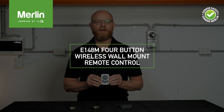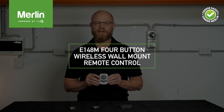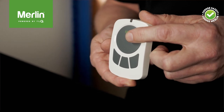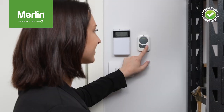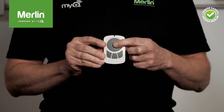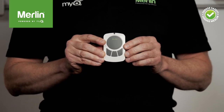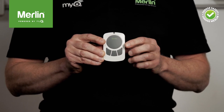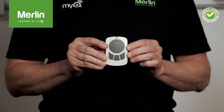The E148M wireless wall mount remote control again has a four-button design to control multiple openers as well as the MiQ remote LED light. It has been designed with a large main button for easy identification and control of your main door. As with the rest of the range, this remote has a nice tactile positive button click as well as a courtesy green light flash to confirm each button press. It comes with two screws and plugs for easy mounting to the garage wall.